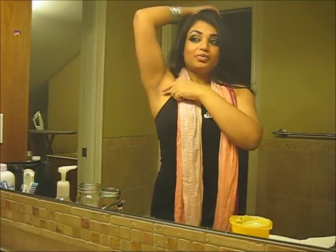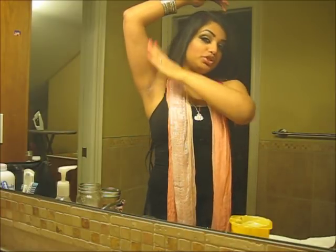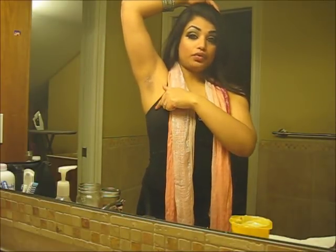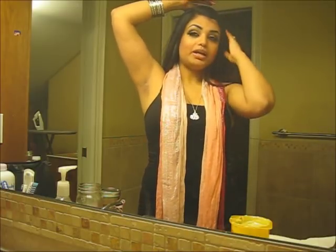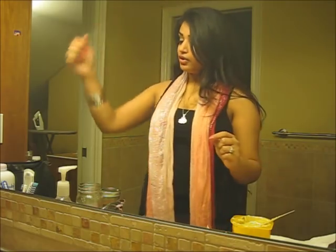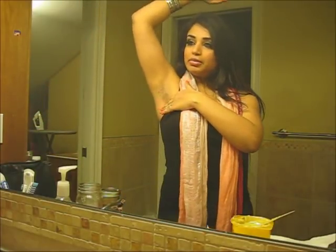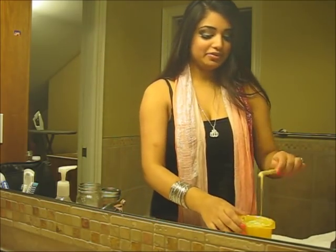When you bend your underarm you can see a crease. The hair from the crease down usually grows downwards, and from the crease up usually grows upwards. If you shave, sometimes you might get a weird kind of growth. Once you wax properly, you go over it one more time in different positions. We're going to wax from the crease down first, then from the crease up afterwards. If you have really sensitive skin, you can also put baby powder on your underarms first.